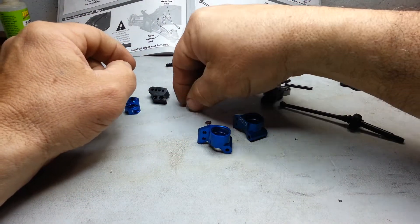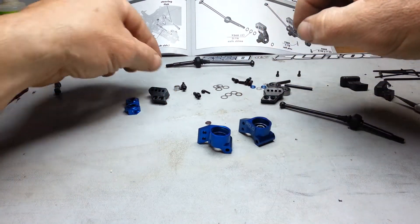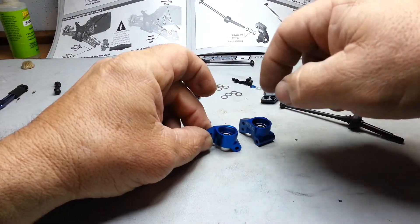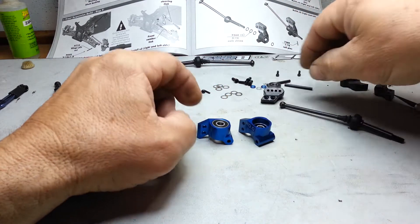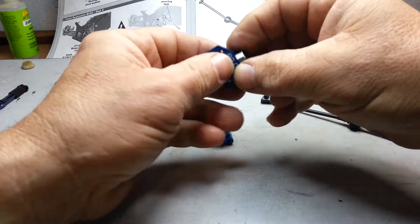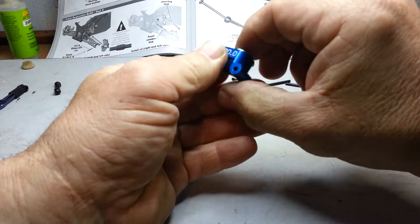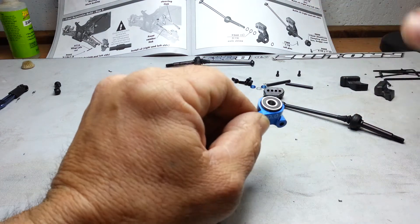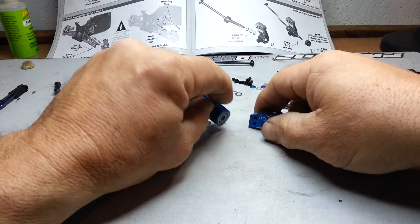We have to drop our crush tubes in there — put those in there nice and flat. Drop our oversized bearings in. Those ones are fitting real snug. Oh, that one almost feels like it's too snug. There we go, we're good. Get your right and left.